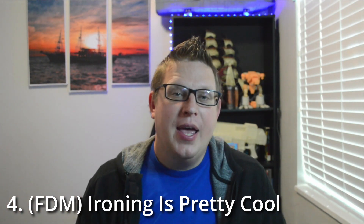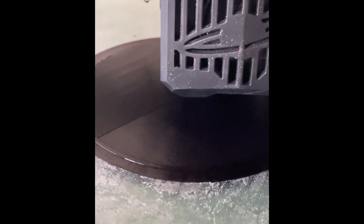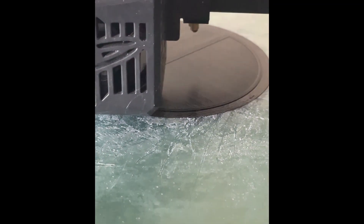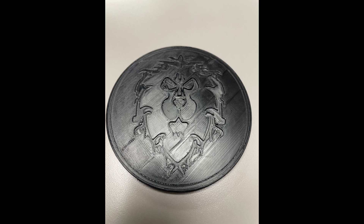Number four — one of the big issues with FDM printing is layer lines. There is a setting inside your slicer called ironing. What it does is print that top layer and then heat up the nozzle and go right back over the top, ironing everything down and flattening it. You can't use it for everything, but it's pretty cool. I made a coaster — it's not perfect, but it would take 10 seconds of sanding versus 10 minutes. Give it a try.